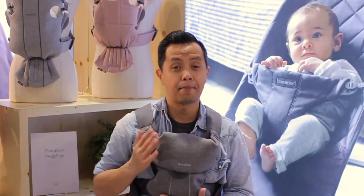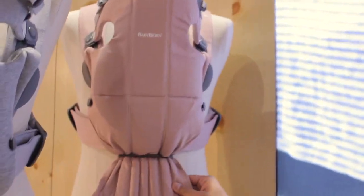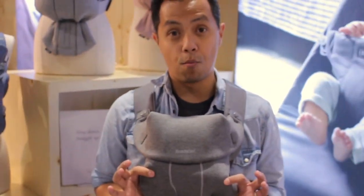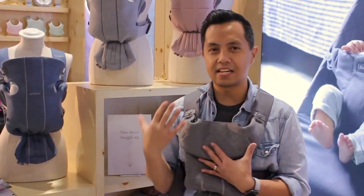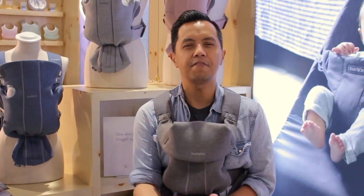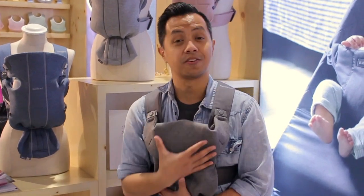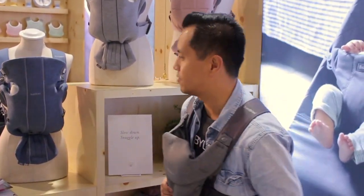It does come in three price points and three fabric options. The lower price point is $80 and comes in a nice rugged cotton. The second option is jersey knit, which is what I'm wearing now, and that's going to be $90. The jersey knit is my personal favorite — think of your favorite hoodie. That's what it feels like, and you're going to be able to carry baby in something nice, comfortable, breathable, and very soft.